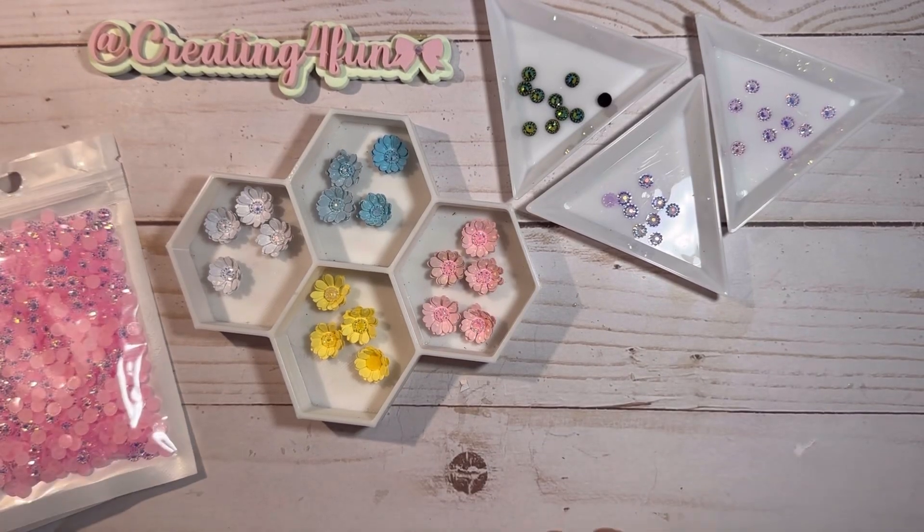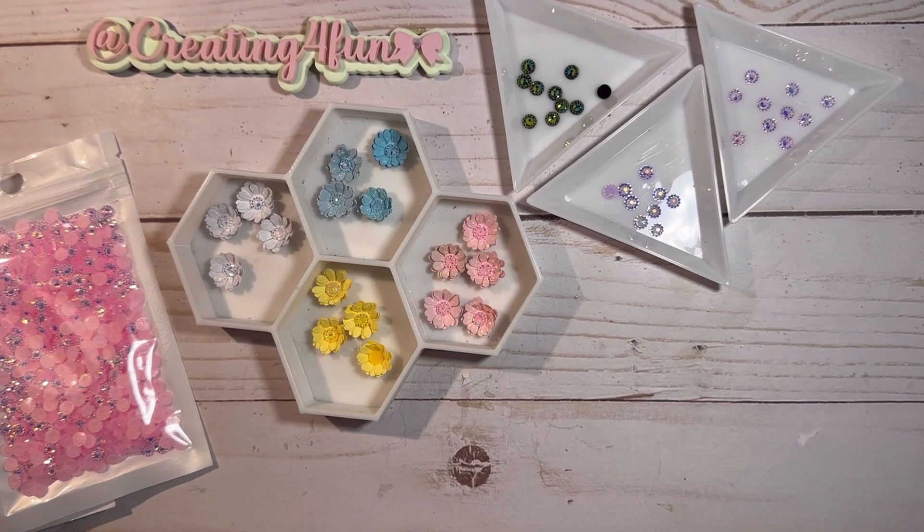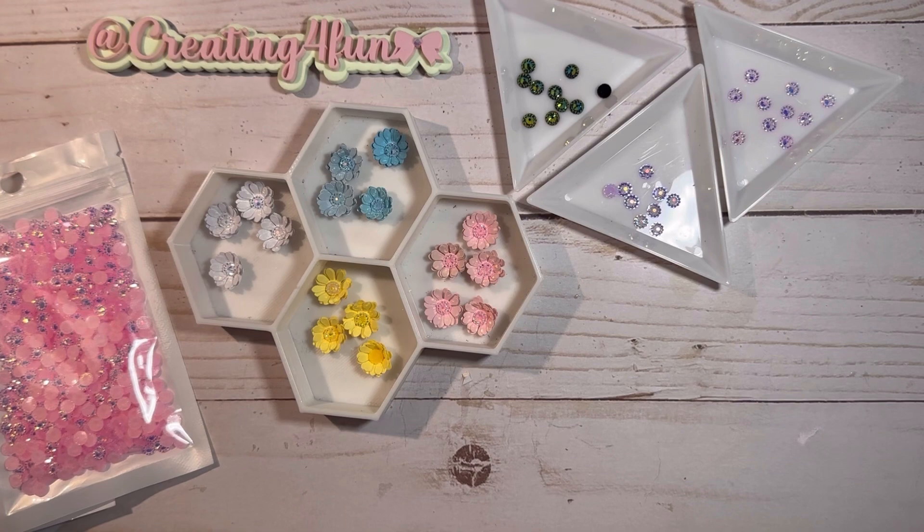Hi guys, Creating for Fun here. Thank you so much for coming back to my channel. I have a quick AliExpress haul today to share with you.